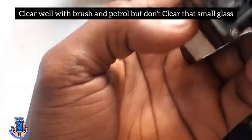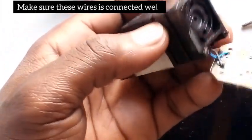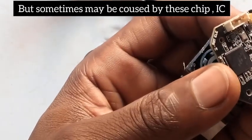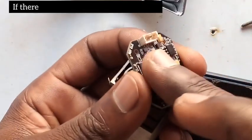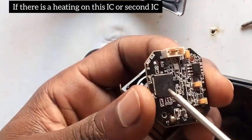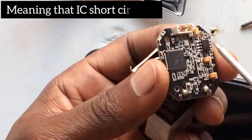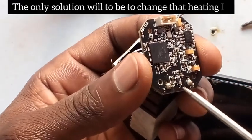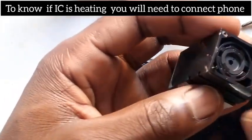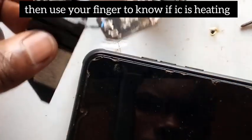Clean everywhere with a brush and petrol, but don't clean that small component. Second, you have to check if this wire is connected well. But sometimes it may be caused by this chip IC. If there is heat on this IC, or heat on that second IC, it means the IC is short-circuited. Here you can change the IC — that is the only solution. To know if there is heat, you have to connect the phone, then check if there is heat with your fingers.